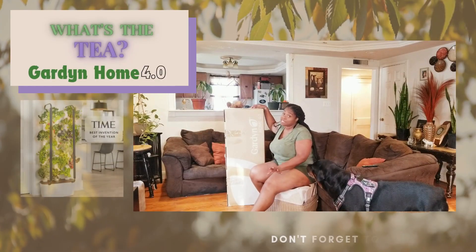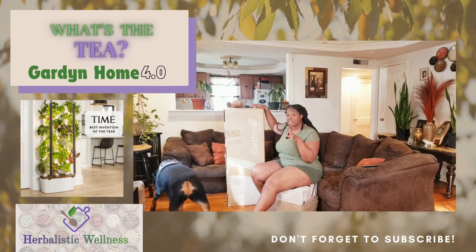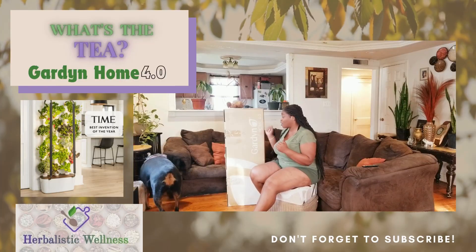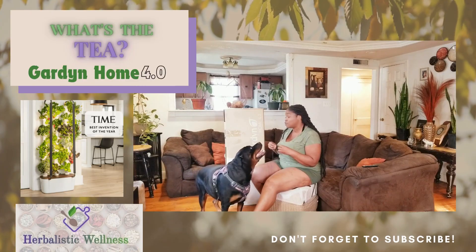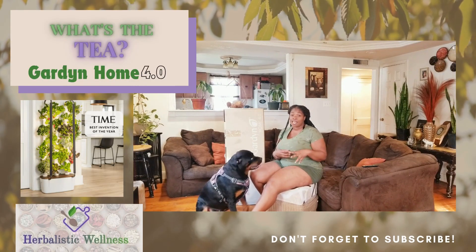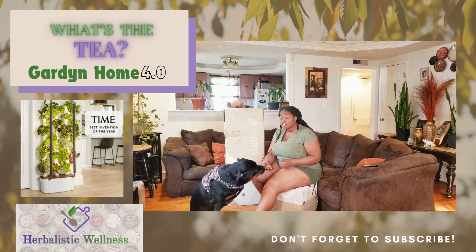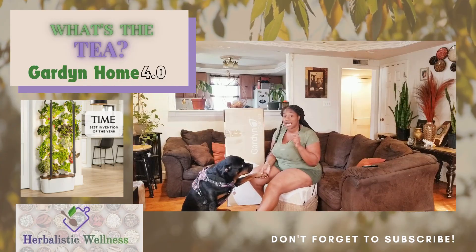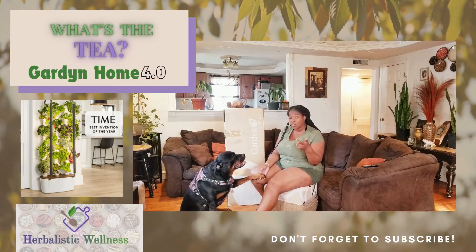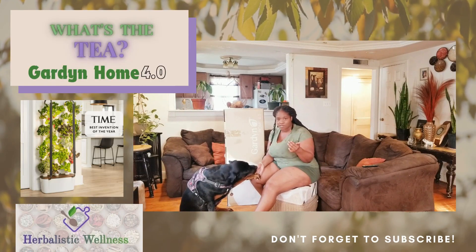As a busy entrepreneur and college student, it is so necessary that I had a garden solution that fits well with my lifestyle. The Garden Home 4.0 is supposed to have AI-powered technology that helps you with watering and planning schedules to make sure everything stays on track.